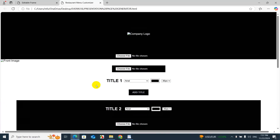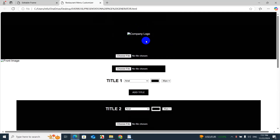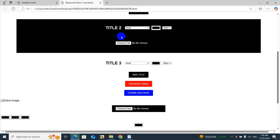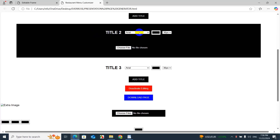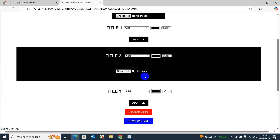This program is what we'll use to make the digital menu. Just like a website, it has a header, a footer, and a middle section shown by the black box. In the header you place the logo or artwork of the company. Below that you upload what we call the banner — the biggest image on the page. Then you can start adding descriptions using the Add Title button. Each title has its own text type, text color, and text size options.